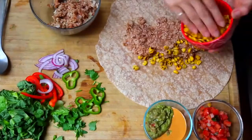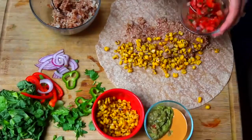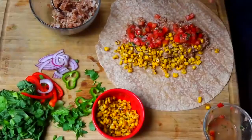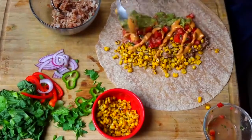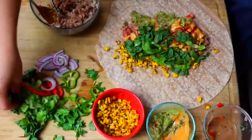Then we're going to add in the rest of our ingredients next to each other in lines. This is important because when we wrap the burrito up and it's grilled and ready to eat, we're gonna get different tastes with each bite — and it just tastes so much better than everything being mushed all together.